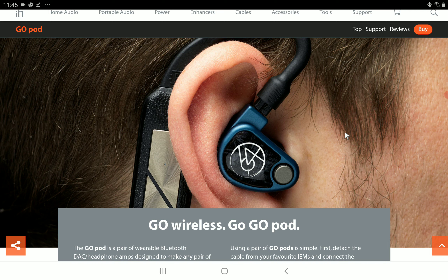The Go Pod is going to have a lot of features that should be as good as what you can get from other brands. First of all, it's coming with Bluetooth 5.2 and Qualcomm's top-end QCC5144 chipset.